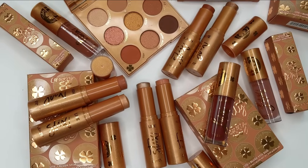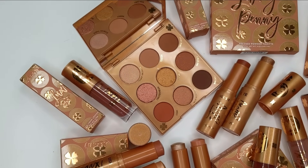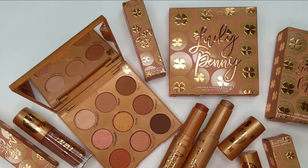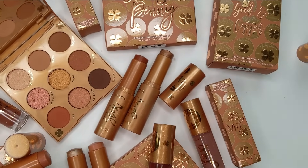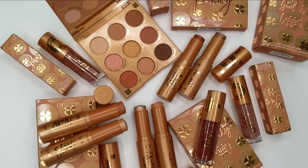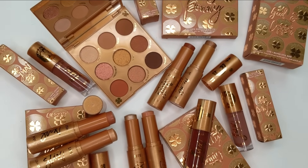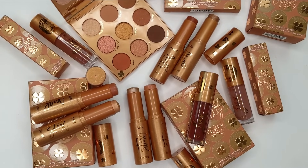I would love to hear what you think of the new Lucky Penny collection from ColourPop. Are you planning on purchasing anything or are you planning to skip it? I always love hearing your thoughts down in the comments below. Thank you guys so much for hanging out with me today — I appreciate it so much. If you haven't subscribed to my channel yet and you like eyeshadow comparisons like this, don't forget to hit that subscribe button. I'll see you all in my next one, take care, bye!